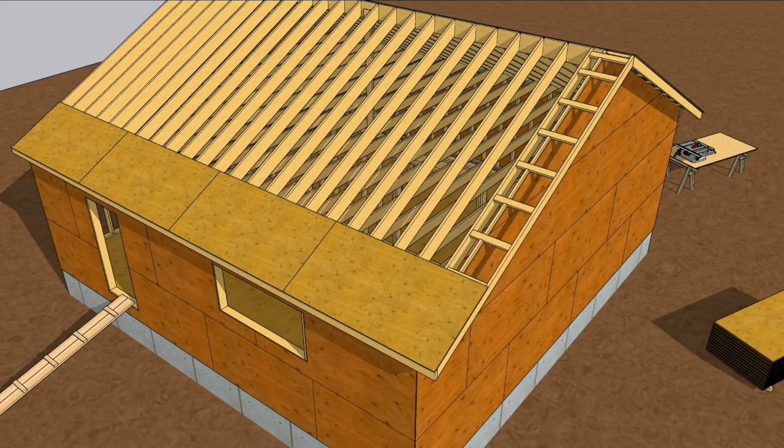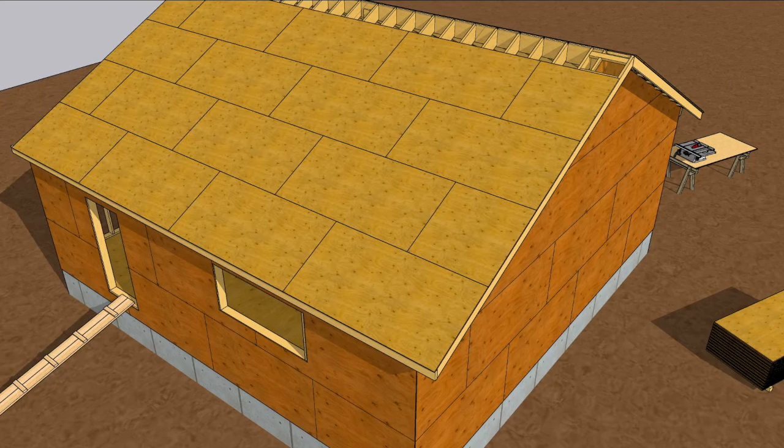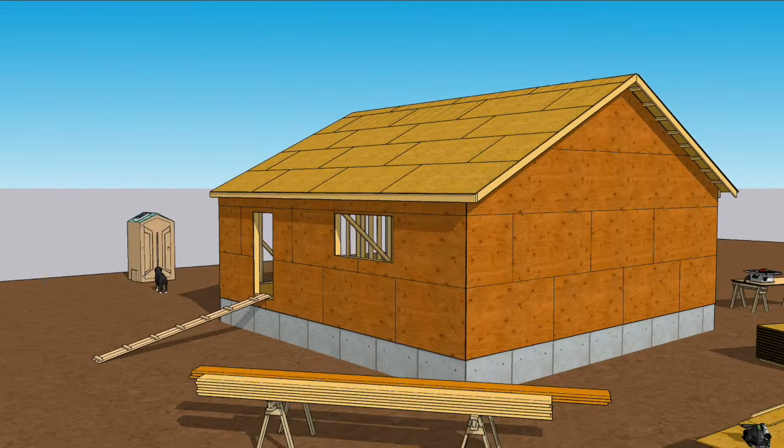Now you can slap those sheets down, staggering the rows and keeping them on layout. With the roof sheathed, it's time to take a break.